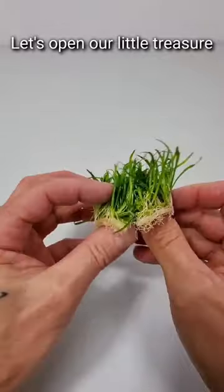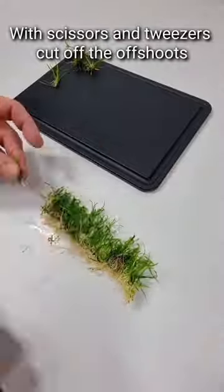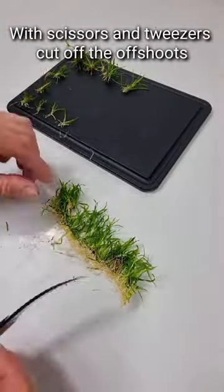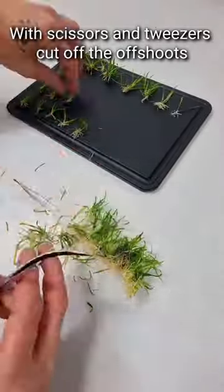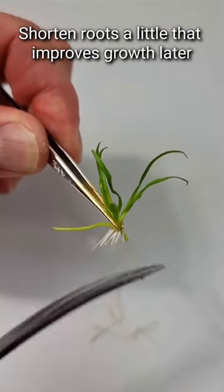Let's open our little treasure. With scissors and tweezers, cut off the offshoots. Shorten the roots a little — that improves growth later.